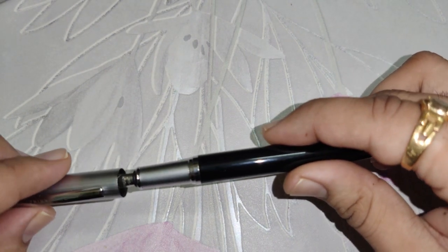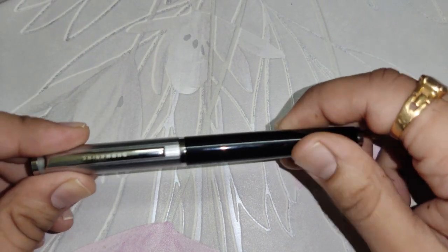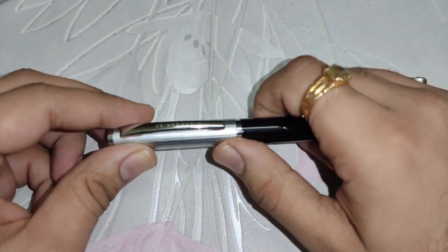One of the unique features of this pen is the cap — it has a magnetic closure. As you can see, if I open it up and just bring it closer, it will automatically get closed.